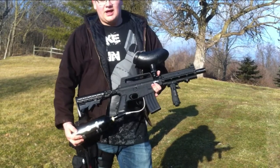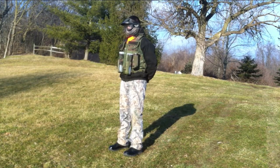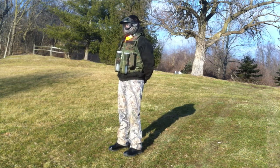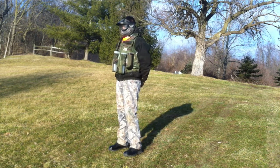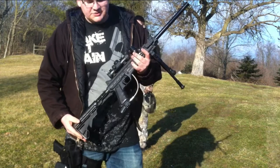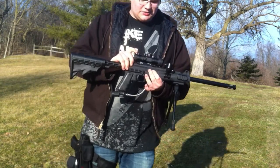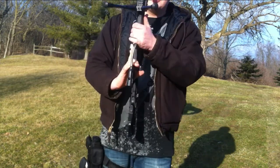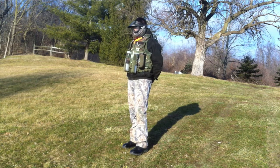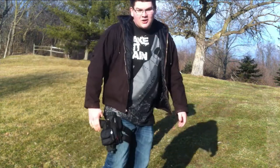First up, I have my Alpha Black, which I put a Project Salvo shroud and grip on. My second gun is a Carver One — I put a bipod on it, 14-inch barrel, a red dot sight that also has green, and a stock. I'm gonna snipe him.